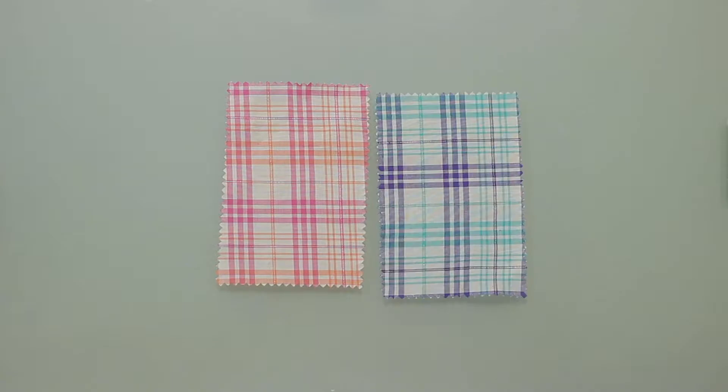Hey there, it's Molly and I'm hanging out at moodfabrics.com working with Mood's Italian metallic plaid cotton voile, which comes in a couple of really lovely colors.